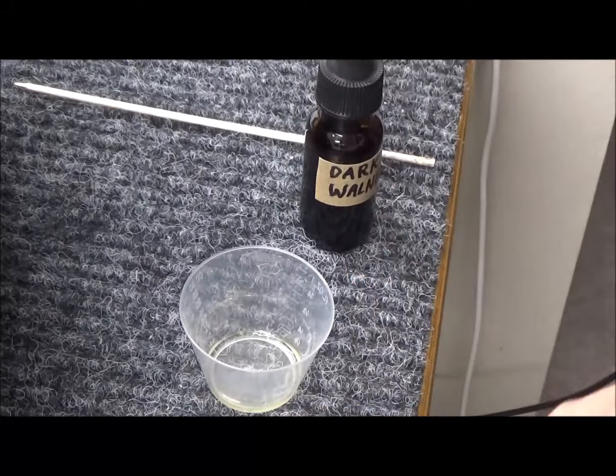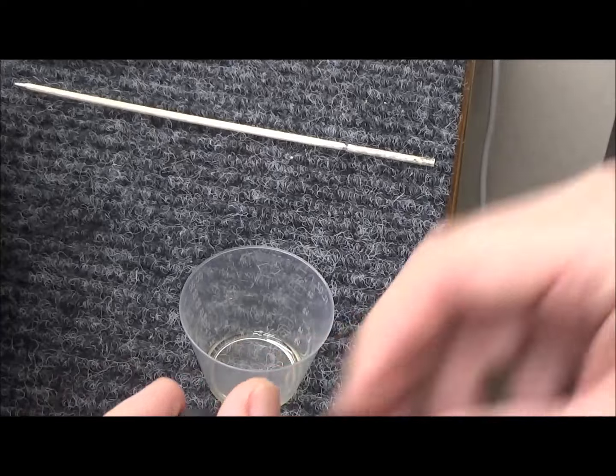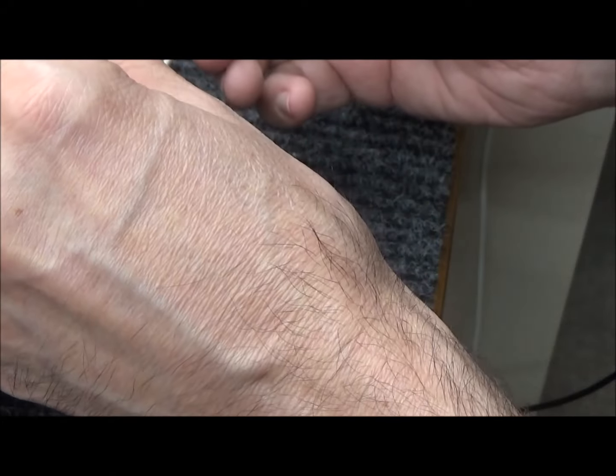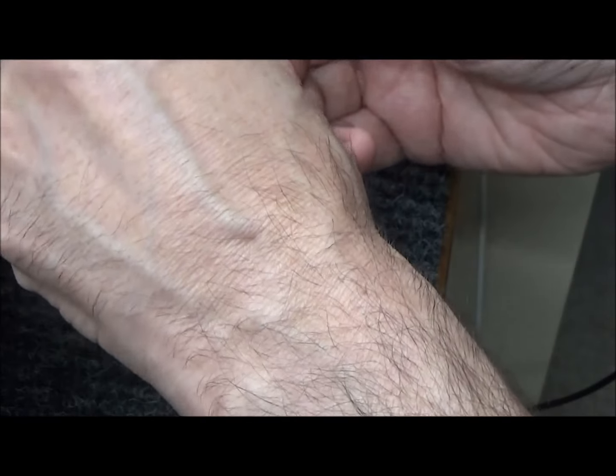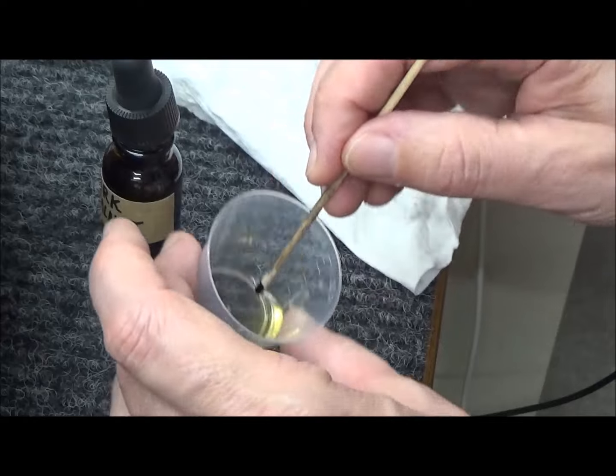I'll put a drop of shellac in the cup, and one drop of dark walnut stain. I'm putting the stain on a stick and mixing in the color.